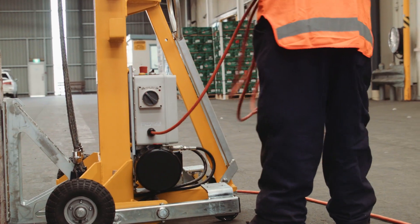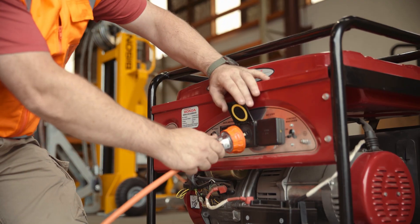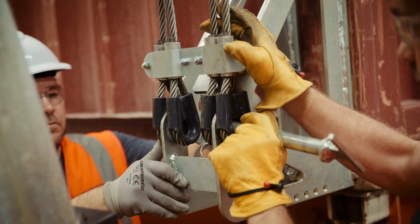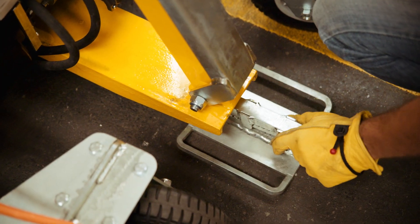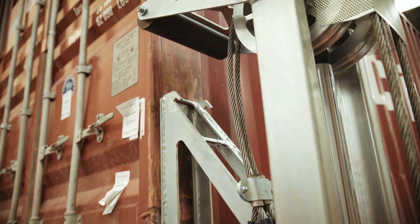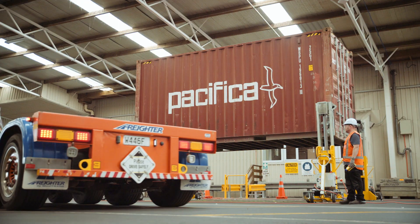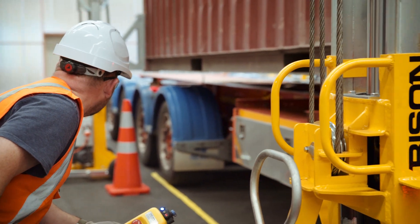The A-Series is powered by single phase electric supply — this can be from your mains or from a portable generator. You only need one person to set the Sealift up, but more workers speed up the process. We find it takes two people less than 10 minutes to set the A-Series up for a lift. The lift time is three to four minutes, and if you add another five minutes for moving the chassis, all up it takes around 20 minutes for two workers to complete the full operation.